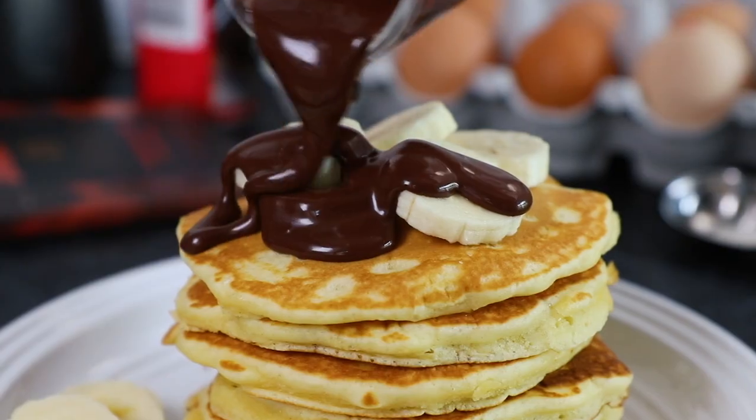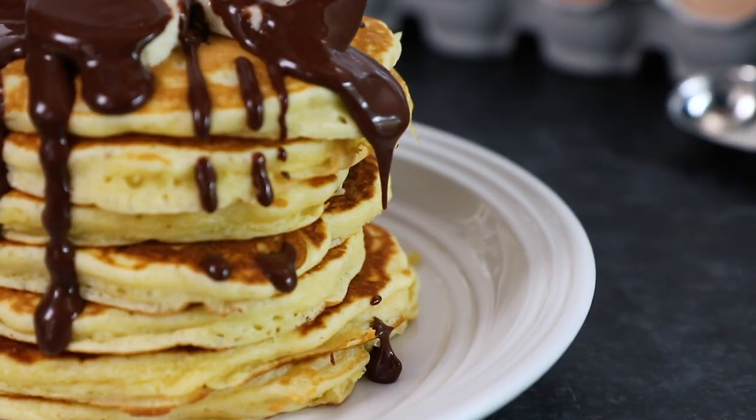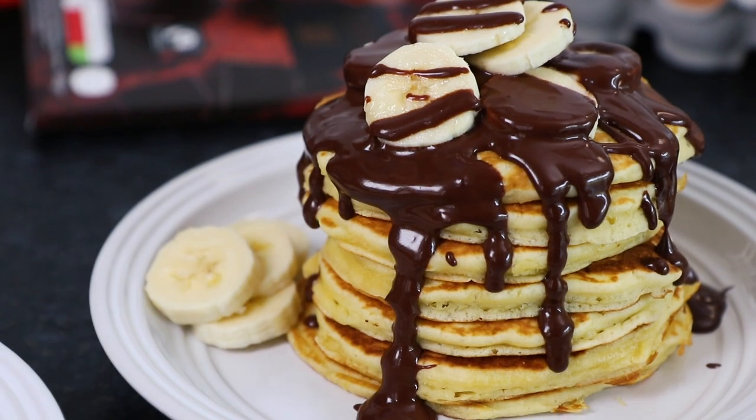Hey guys, I'm Warren Nash and today we're making American-style pancakes topped with fair trade bananas, plus a delicious chocolate sauce also made with fair trade chocolate.